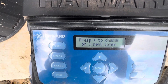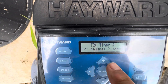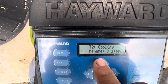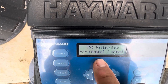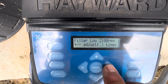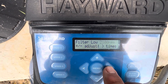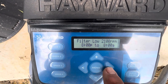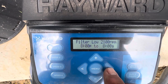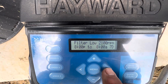Then we go to timer two. If we want to change this setting we would hit the plus. We can change this to filter low. Then we move the arrow — it's at 2100, so I did bring it down some. From 8 p.m. to 8 a.m., that way it should still function the heat pump through the evening if you wanted to get it completely heated up. Seven days a week.